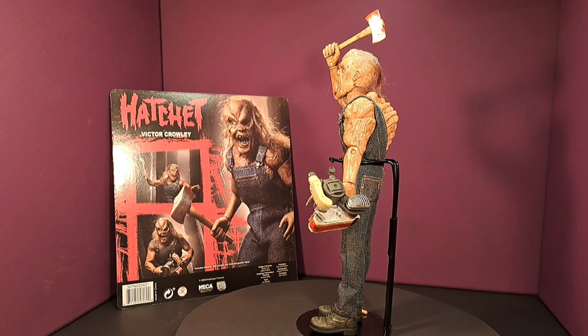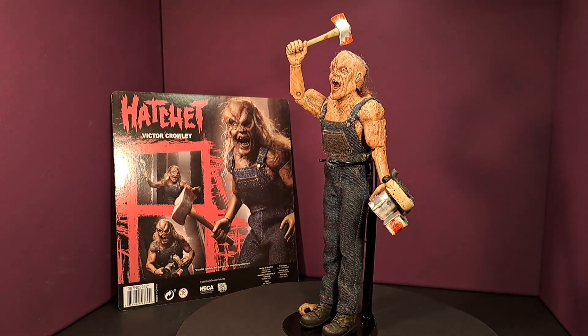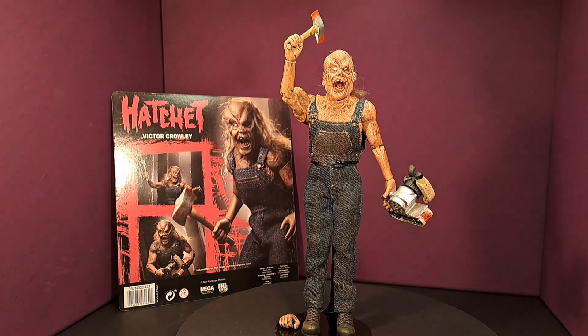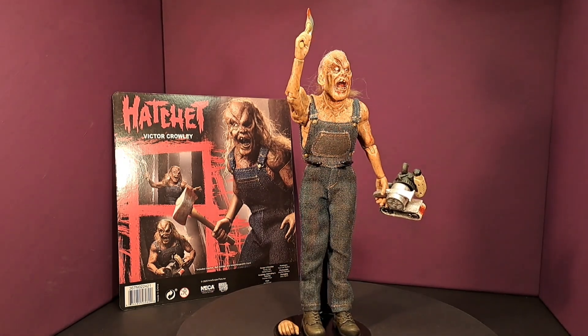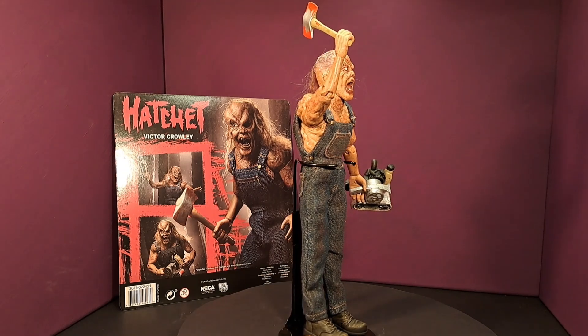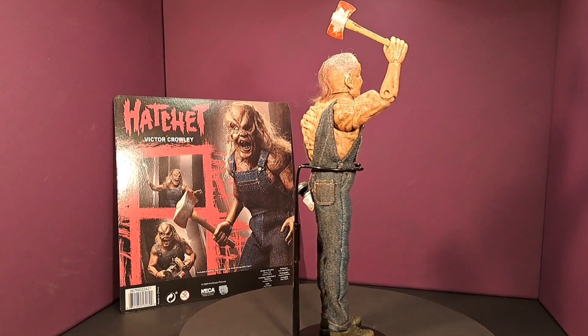I'd like to know what your thoughts are of it, so please leave me a comment and let me know what you think about him. Don't forget to tune into the channel tonight, March 1st at 7 p.m. Eastern, and we'll be reviewing all the Hatchet movies and the Victor Crowley movie. Thanks for watching, and I hope you all have a great day.